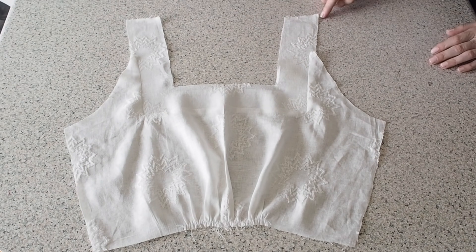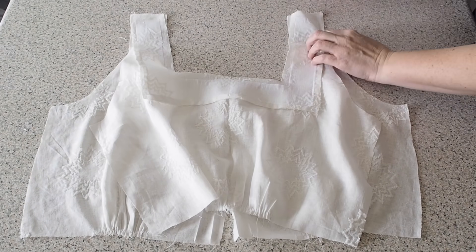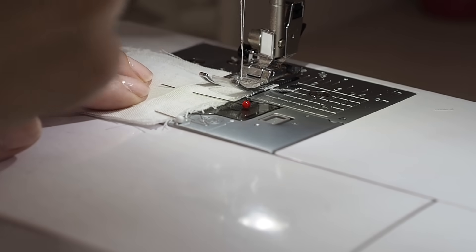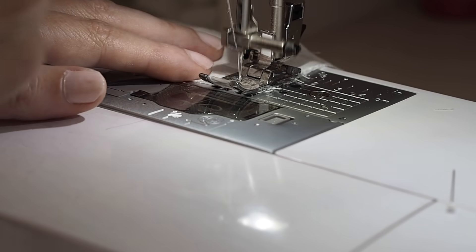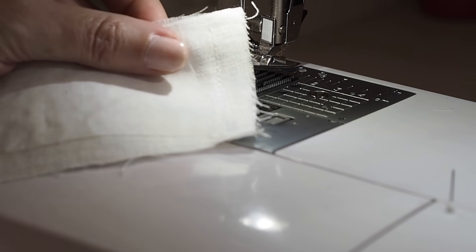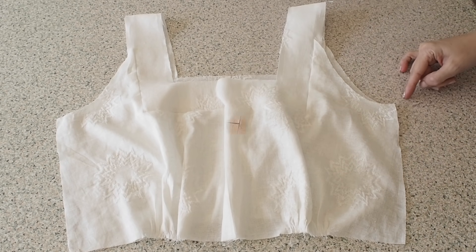And now this piece is ready to be joined to the front at the shoulder. So just lining it over the front, right sides together and pinning. Backstitching to start at my one centimetre seam allowance and backstitching to finish. So I finished off that seam on the overlocker and pressed it nice and flat. And now this piece is ready for the sleeves.